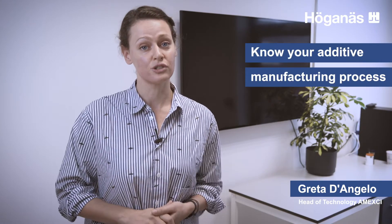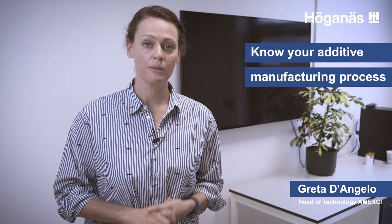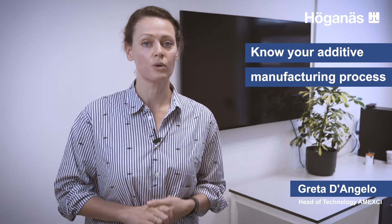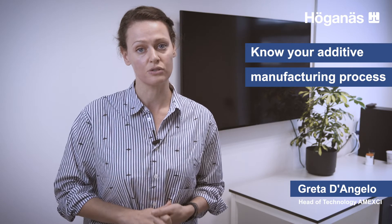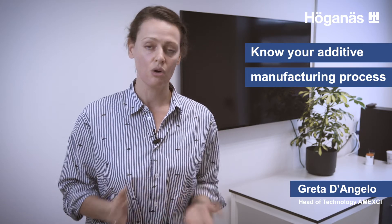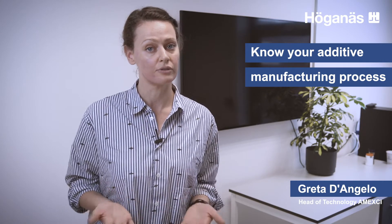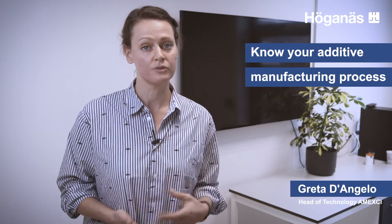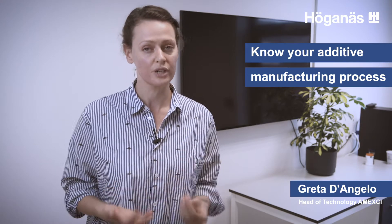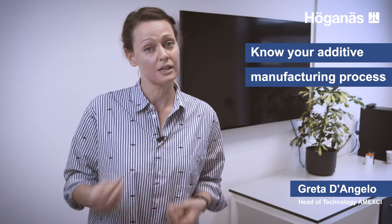The first thing I'm going to mention is know your additive manufacturing process. It is quite important that you get comfortable with all the challenges, constraints and capabilities of the process you're going to be designing for. All the additive manufacturing processes are quite different and designing for them will be a different process as well. It's quite important that you do that before you start designing or redesigning your part, as it may create some problems and hiccups later on in your development process.